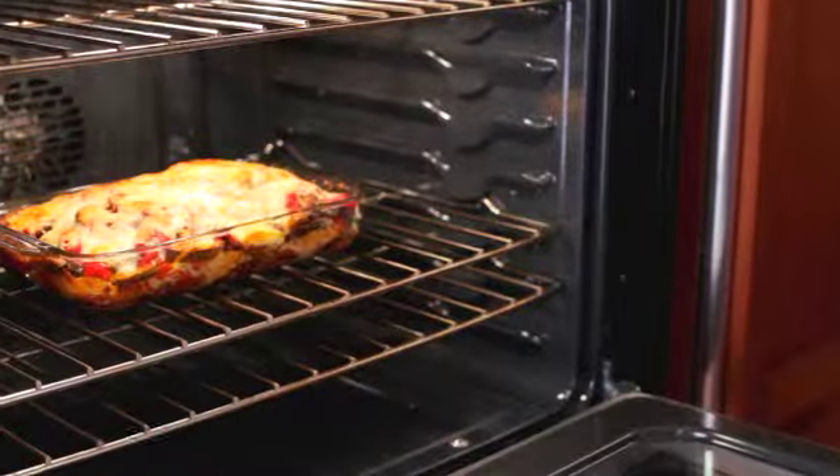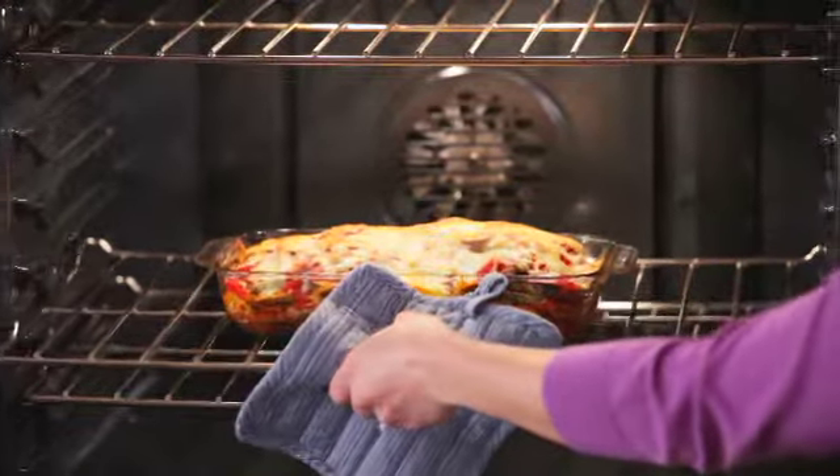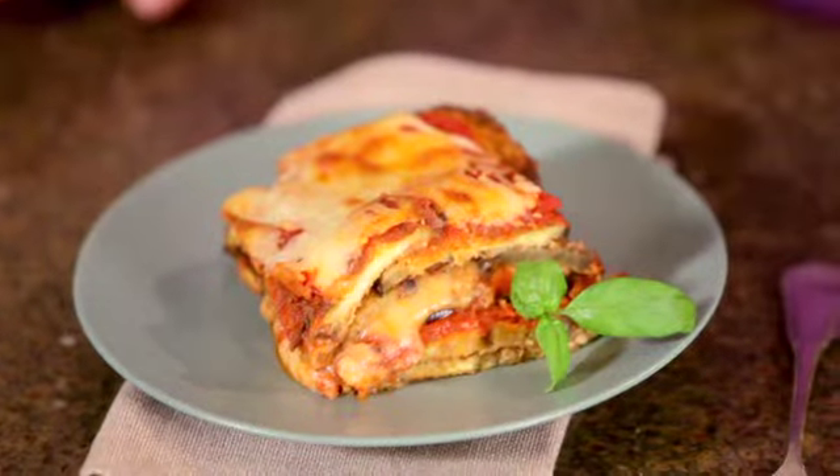I've heated my oven to 350. Bake uncovered for about 25 minutes until the sauce is bubbly and the cheese is light golden brown. Delicious eggplant parmigiana hot from the oven — you can garnish with a little fresh basil or parsley and serve with a crisp green salad. Enjoy!